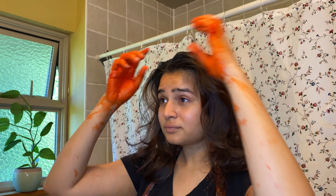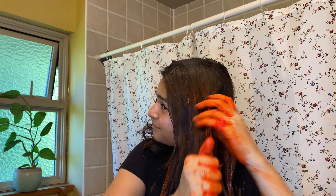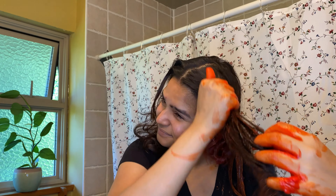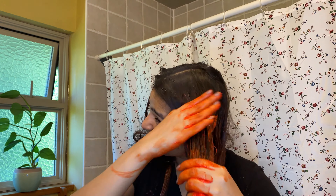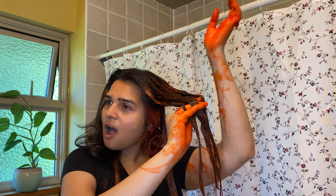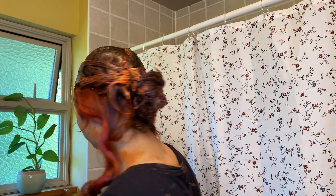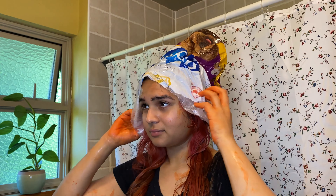I then realized I forgot to buy gloves — first time using professional color instead of box dye, so I totally didn't think of that since gloves usually come with box dye. Either way, things were going to get messy with my hands. This color was not very pigmented, so I was lucky. Even though I took big sections to be fast, I made sure each strand was saturated as much as possible. I watched a lot of YouTube videos before this, especially Brad Mondo videos — your head has natural heat which is why roots develop faster.